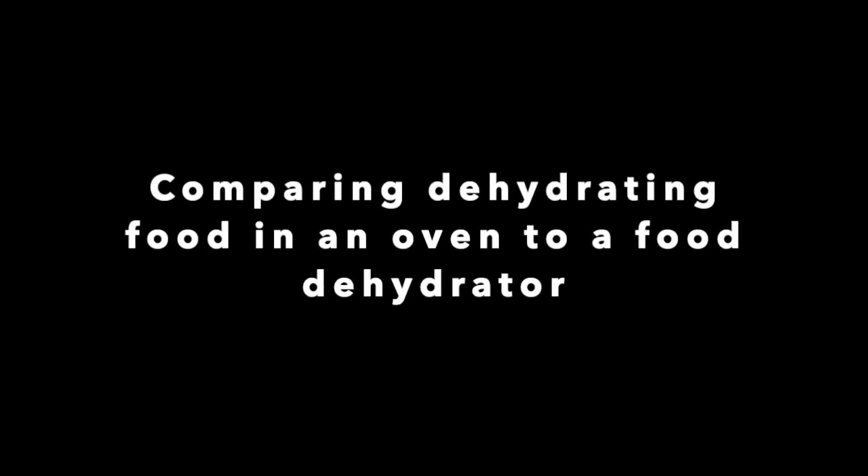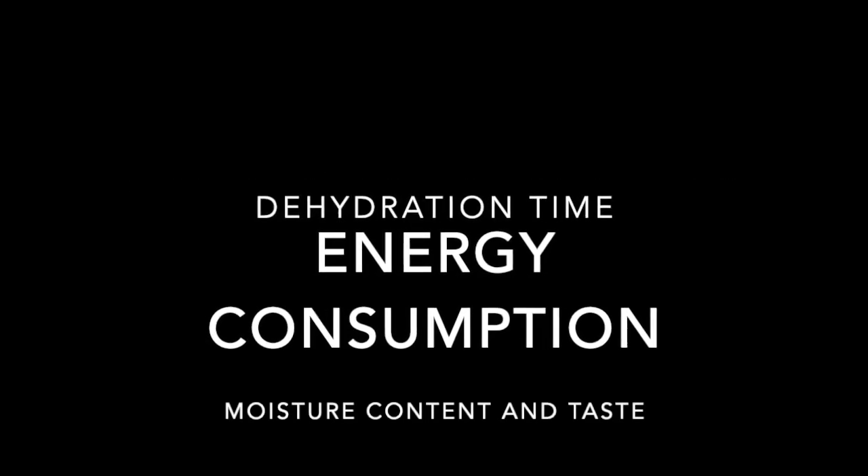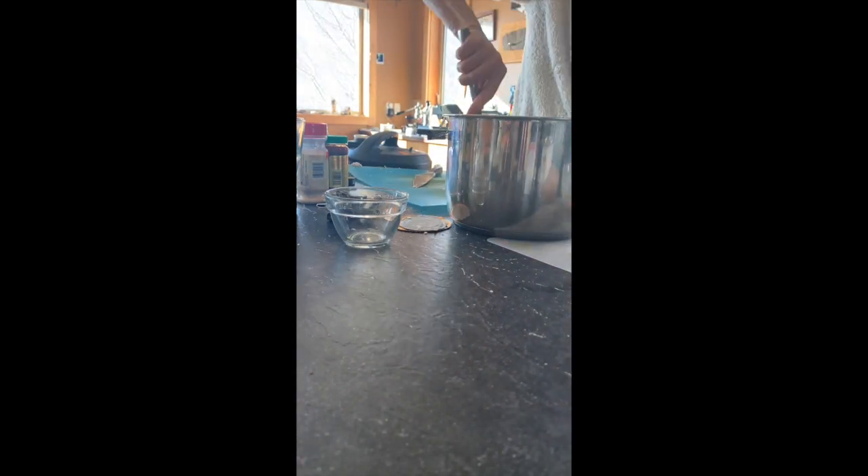Welcome to my food dehydration comparison project. When I started this assignment I was simply wanting to figure out if my students could use their own kitchen ovens to dehydrate their camp food, since most people have ovens but not a food dehydrator. As I started the comparison between the oven and the food dehydrator, my plan was to compare dehydration time, energy consumption, moisture content, and taste.